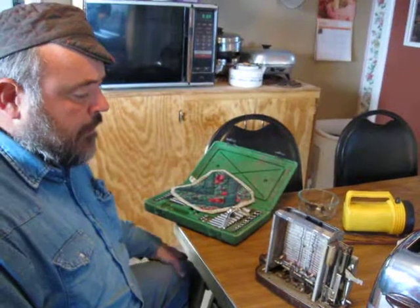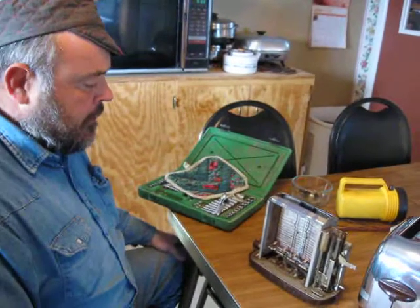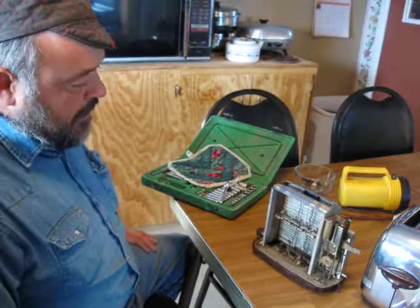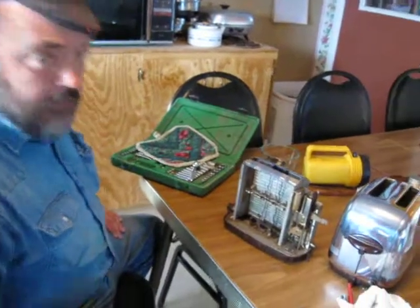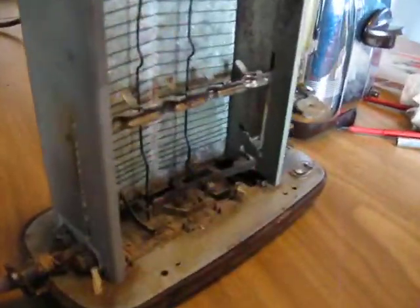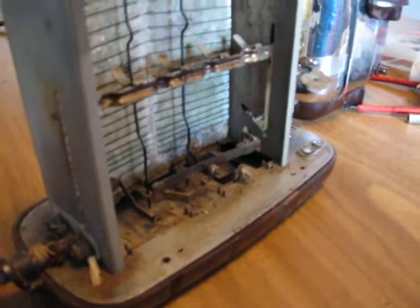Hello everyone, I am the Toaster Freak. We have here a 1A5 toaster, and what I'm doing here is showing you how the bi-metal strip works in it.